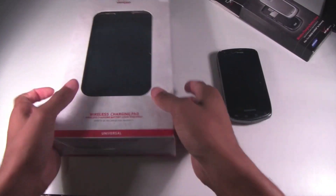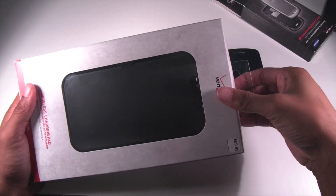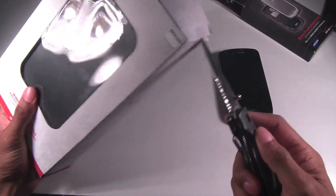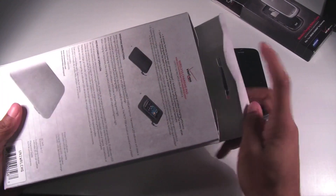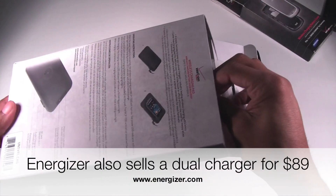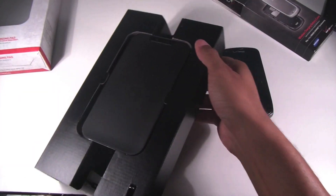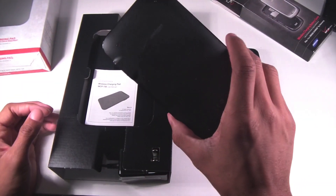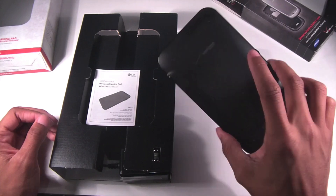In addition to having that charging back, you're going to need the actual charging pad. This is $69.99 — it is a single charger from Verizon and it's universal, so it's going to work with any phone that has a wireless charging back or has it built in. It also works with any Qi-enabled devices. There are adapters available at energizer.com. The PowerMat may not be compatible since some devices use a slightly different technology.